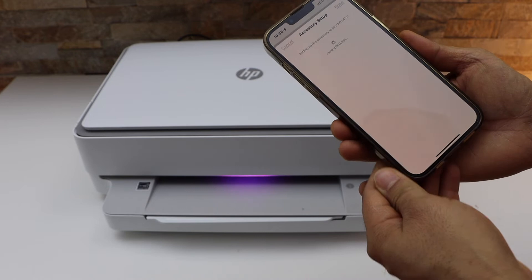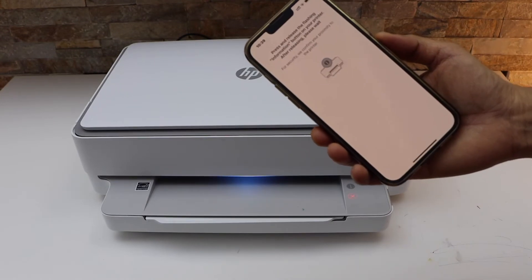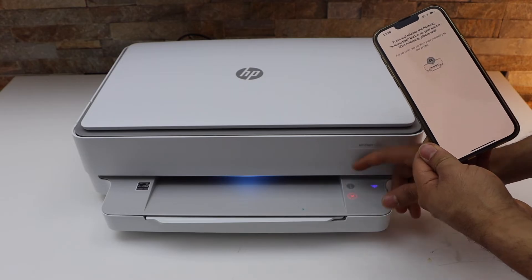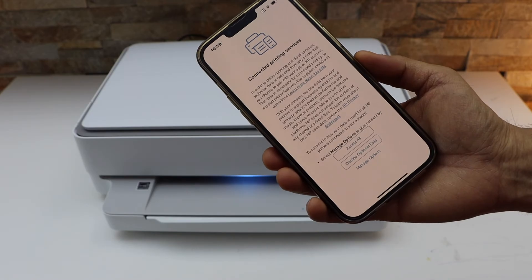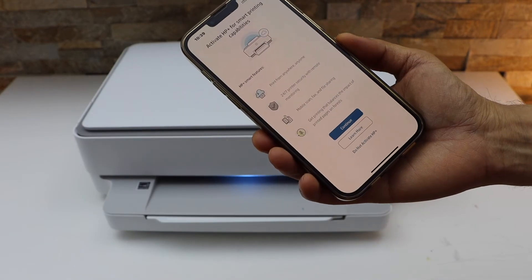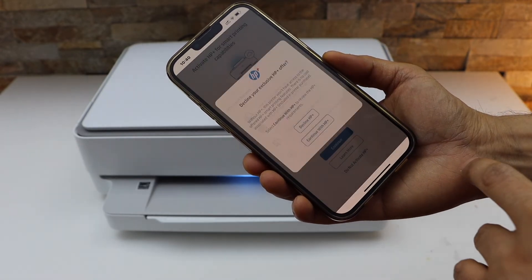Click Next — setup is complete. Click Done. Press the flashing information button on the printer panel, then accept the printing services and accept all. You can also activate HP Plus, or if you want you can just skip it and choose 'Do Not Activate'.